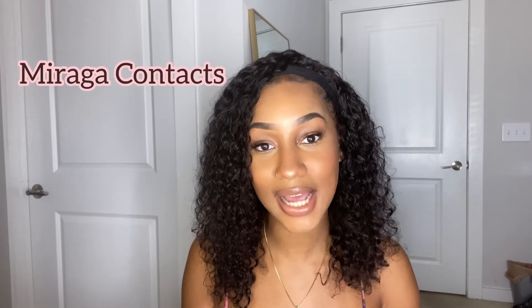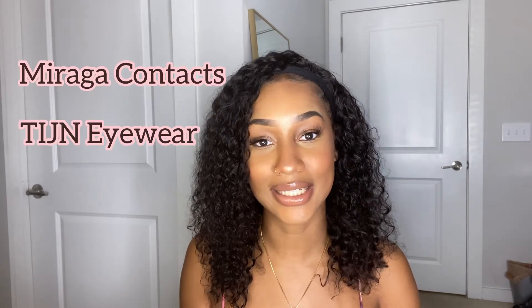Hey guys, welcome back to my channel. For those of you who are new here, my name is Rae and this is Rae Giselle TV. So in this video, I will be reviewing two products: Moraga's Colored Contacts and TGIN's Blue Light Glasses.